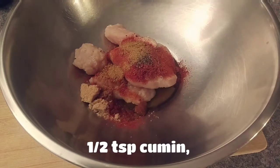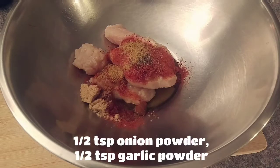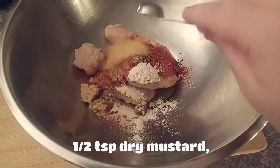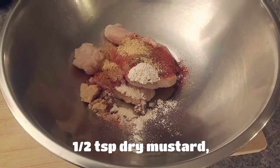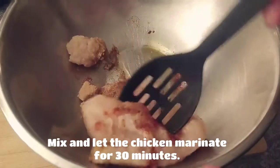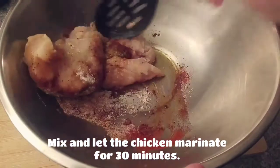Add half a teaspoon of cumin, half a teaspoon of onion powder, half a teaspoon of garlic powder, half a teaspoon of dry mustard, and half a teaspoon of sea salt. Mix and let the chicken marinate for 30 minutes.